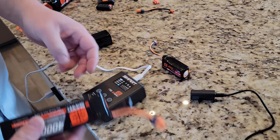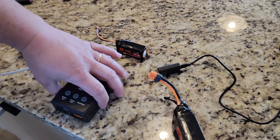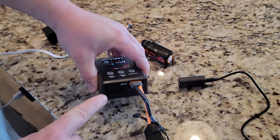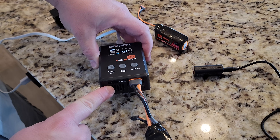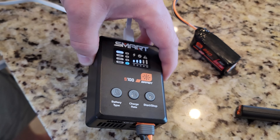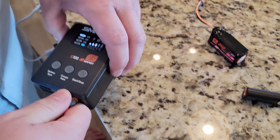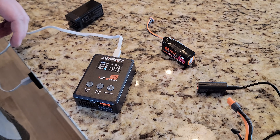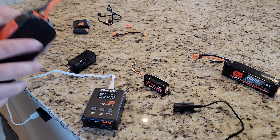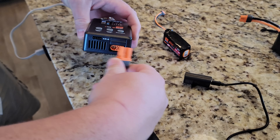Now let's say we wanted to charge this one. This is a Gen 1 — you can tell because it has a balance lead and this discharge lead. So we'll plug that in. The option is you can plug that in to start charging, or it will automatically start charging. It looks like it automatically started charging, but you can also plug in your balance lead if you need to. And then I'm curious if it'll catch on fire when we plug in a 6S.